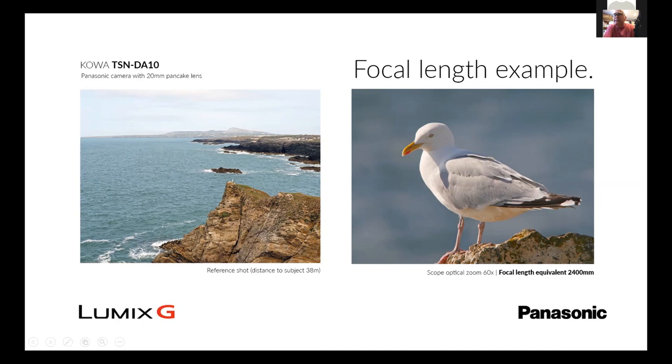That picture is on 60 times, which is equivalent to nearly two and a half thousand millimeter lens — if one existed. I'm sure the military had something like this.